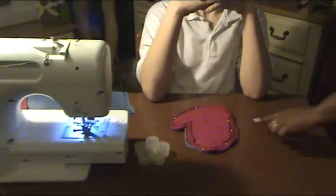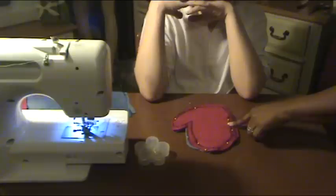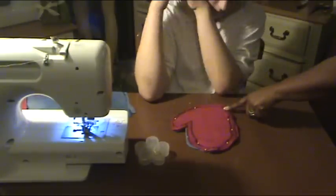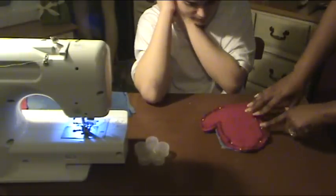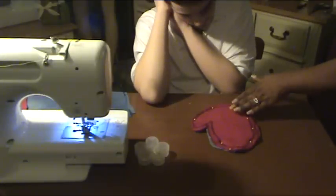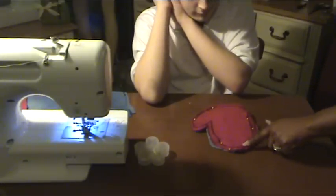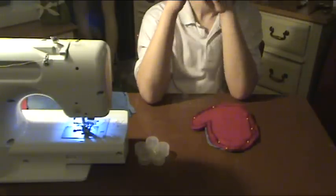So we have pinned all four layers together on the outline of the mitten, except for the area where he's going to slide his hand in. We've pinned all four layers together. This area was left open, and we're going to take this to the machine and sew it all the way around, except for this area right here.